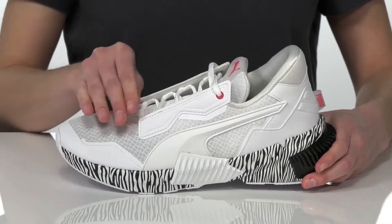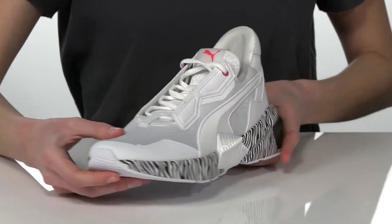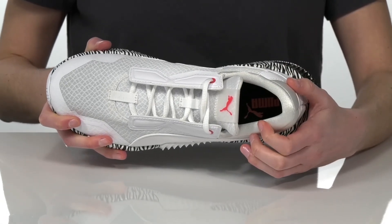They have a full lace-up closure giving them that sporty sneaker look. The upper is made of a breathable textile, and inside they have a cushioned collar with a soft lining and a padded insole at the bottom.